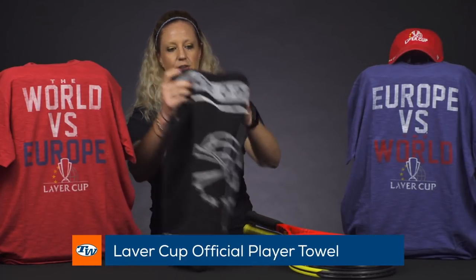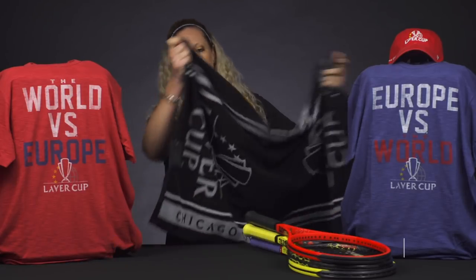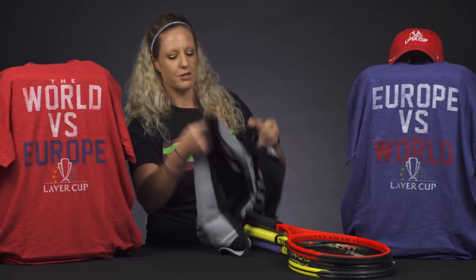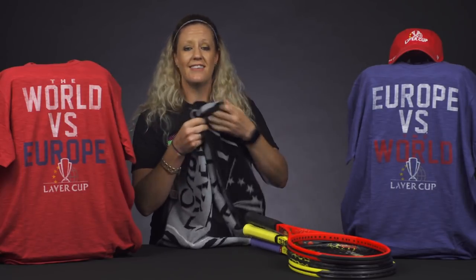We've also got the official towel. I love these towels mainly because I am a big sweater on the court and I like a large towel. It's nice and soft, really comfortable, and pretty large. Some great gear overall — it's selling really fast so make sure you get your hands on it if you're interested.